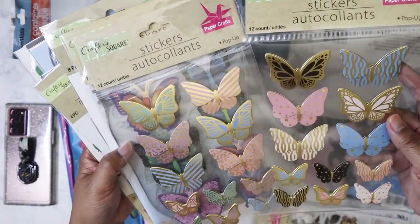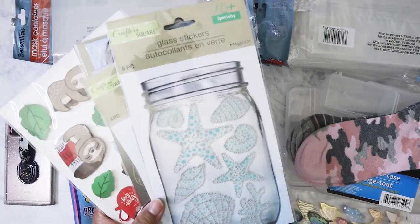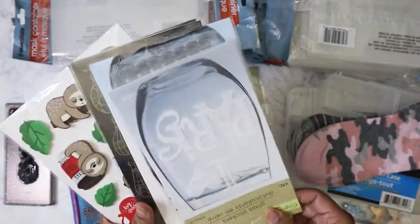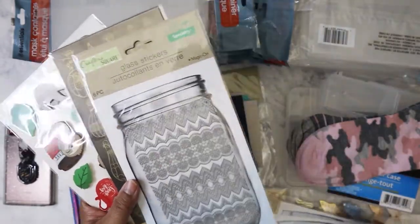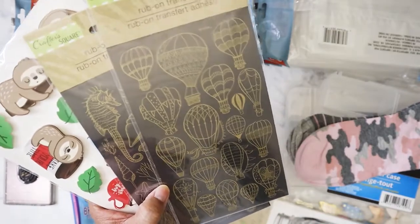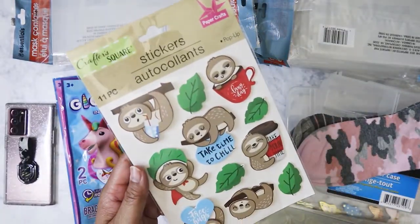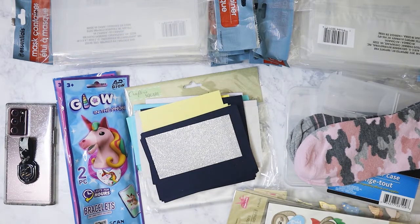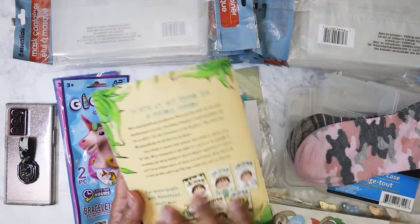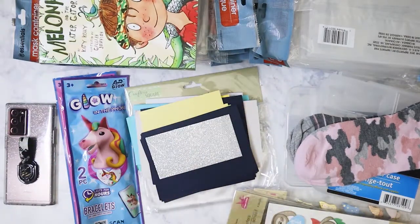I also got another gold foil sticker sheet — I made sure it was different from the first one. Then there are glass stickers with seashells, lace stickers, one that says 'I Love Paris,' more lace-style rub-ons, black and gold rub-ons, hot air balloons, sea life stickers, and sloths. I also picked up this book for my nephew — maybe I can give it to him for his birthday in January. He'll be in second grade but I'm not sure if he's at that reading level yet.